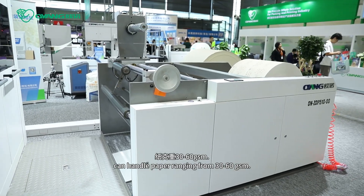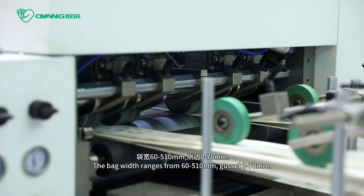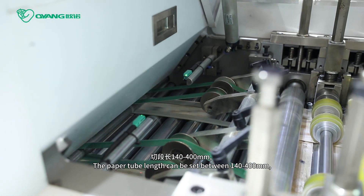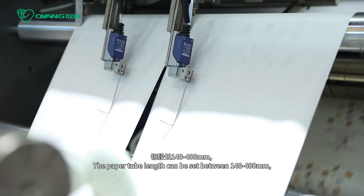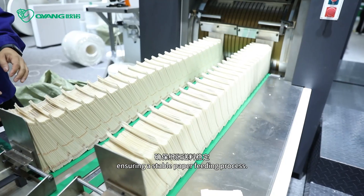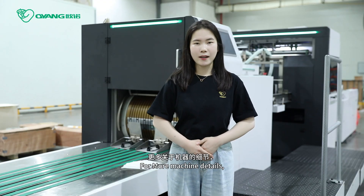It can handle paper weight ranging from 30 to 60 GSM. The paper width ranges from 60 to 510 mm, gusset 0 to 70 mm. The paper tube length can be set between 140 to 400 mm. The paper tube length units adopt an air suction template ensuring a stable paper fitting process.